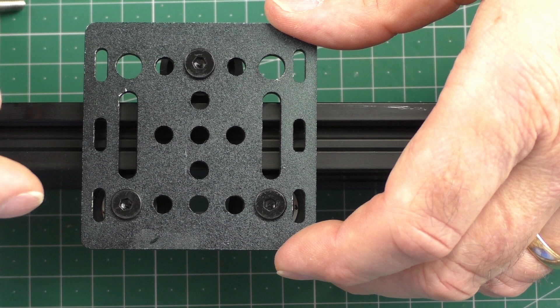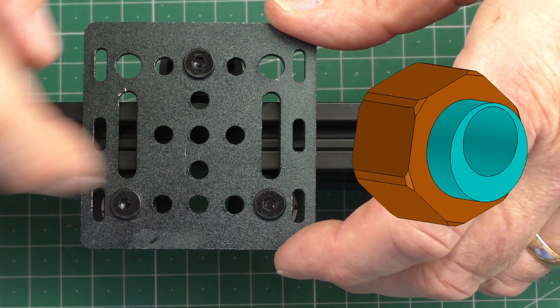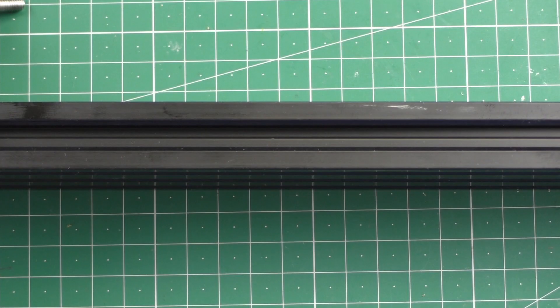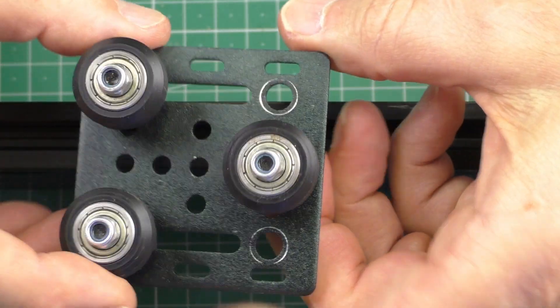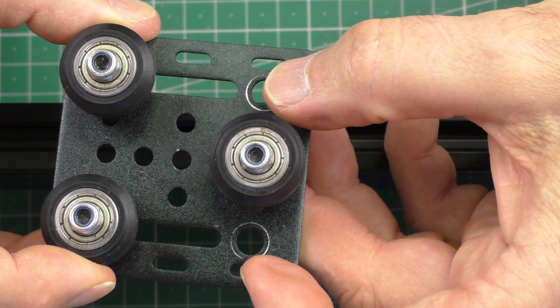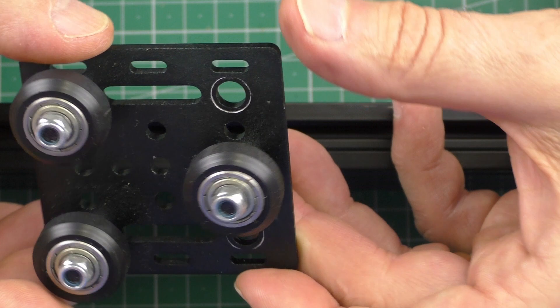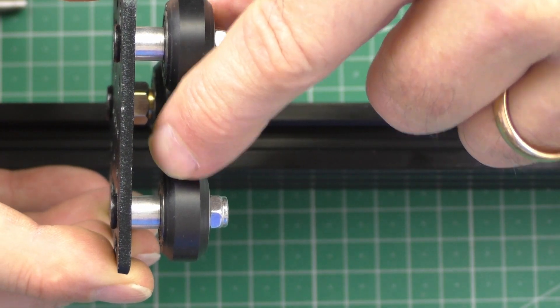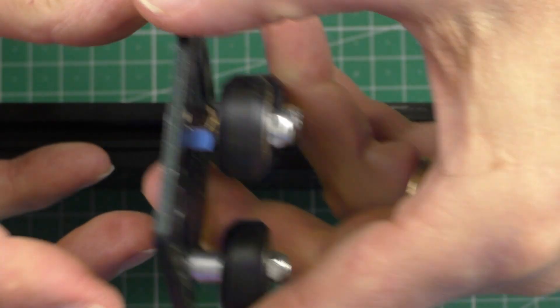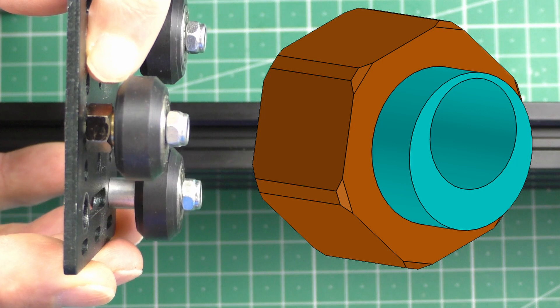When you see on forums people say you need to tighten your eccentric nuts — which one of the three do you have to choose? On a standard type back plate — this one actually had four but I've taken one off to better represent a standard back plate — you can see two of the wheels have a smooth spacer block, and the one on the bottom has a hexagonal nut. That is the one you need to adjust.